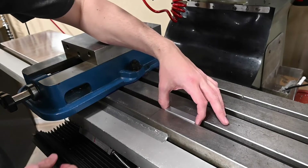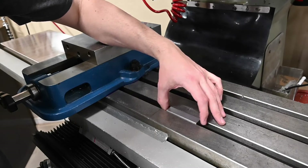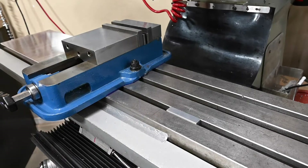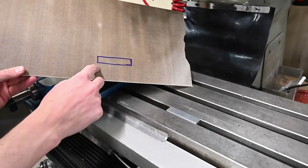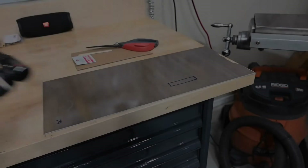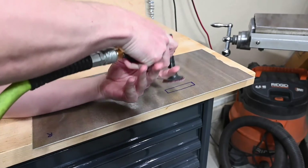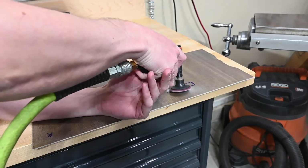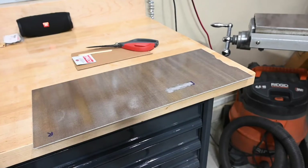We've got our little blocks done. This one fits in there nice — not too tight, but it's in there without a whole lot of wiggle room. We've marked off on the bottom of the cover where that location is for the block to be. In order to get this to adhere well we need to rough up that surface to give the epoxy something to grab on to. I'm just going to use a little die grinder with a maroon wheel on it — should be enough to give it a rough surface.